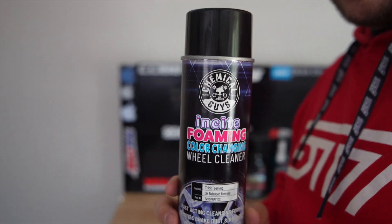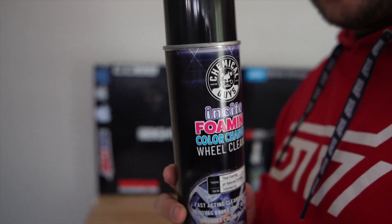The instructions on the back say to spray it on a cool, dry wheel that's cool to the touch. Shake well, spray the color-changing wheel cleaner onto the wheel, let it sit for 10 to 15 seconds, agitate with a soft bristle brush, rinse with clean water, and dry with a microfiber towel.